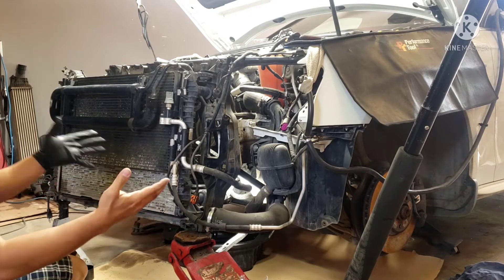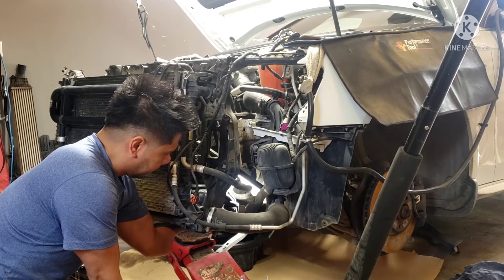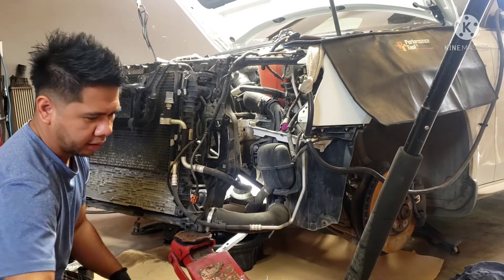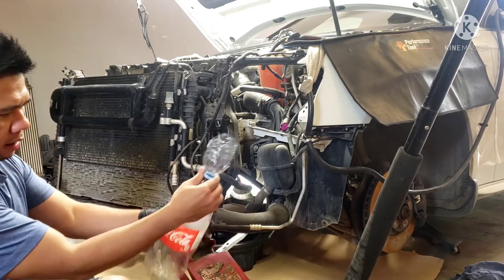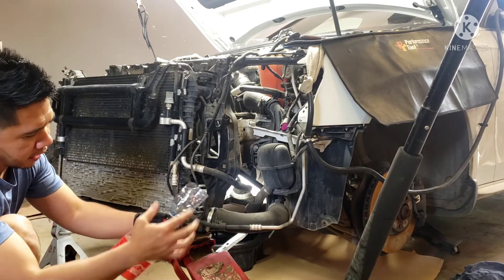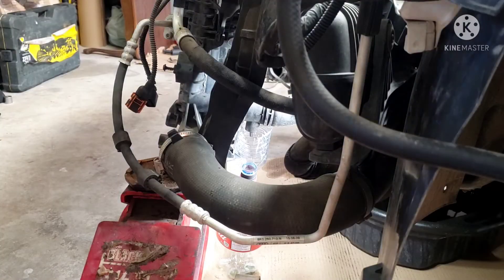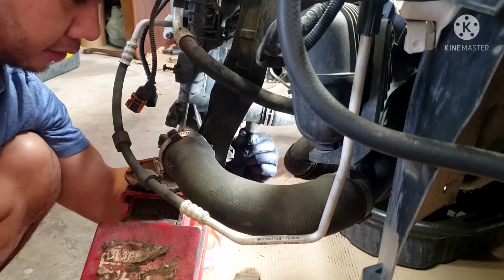To drain the coolant, on the driver's side on the lower rad hose you need to find a little drain plug. On mine it's right here at the end of the hose — there's a little drain plug, the lower rad connector. Just grab some empty bottles to save the coolant. I've got this water bottle with the spout cut in half and taped so it won't spill. This is the valve right here — this is where the coolant will drain.